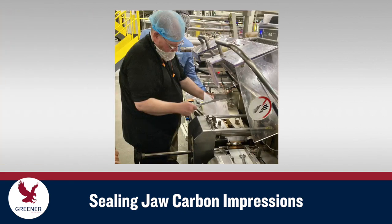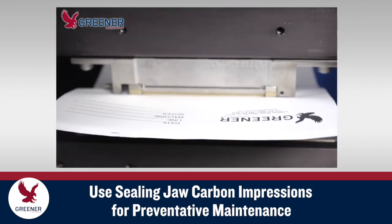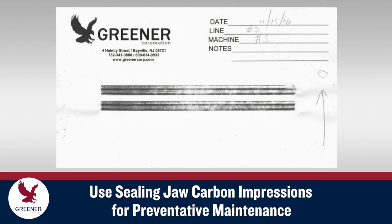Sealing jaw carbon impressions are a vital diagnostic tool for solving cutting and sealing problems on flow wrappers and vertical baggers. Carbon impressions are also essential for preventative maintenance. This Greener Tech bite outlines five opportunities where sealing jaw carbon impressions help you prevent problems from occurring in the first place.